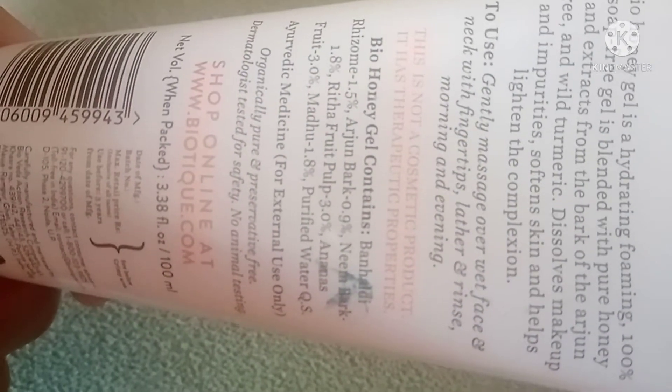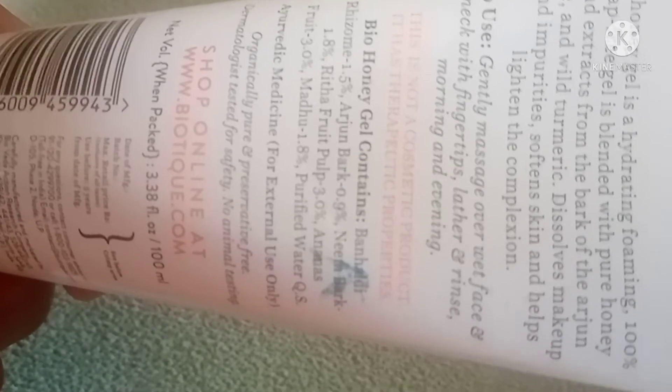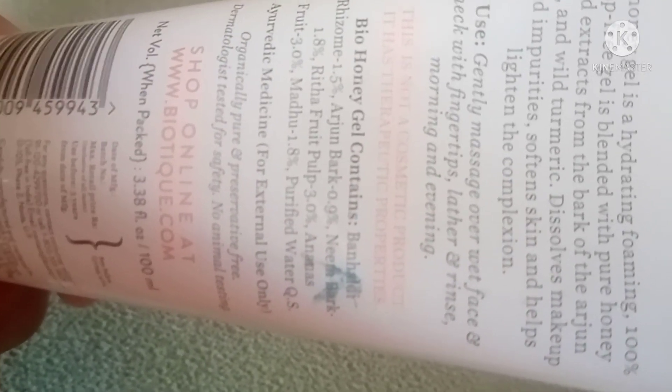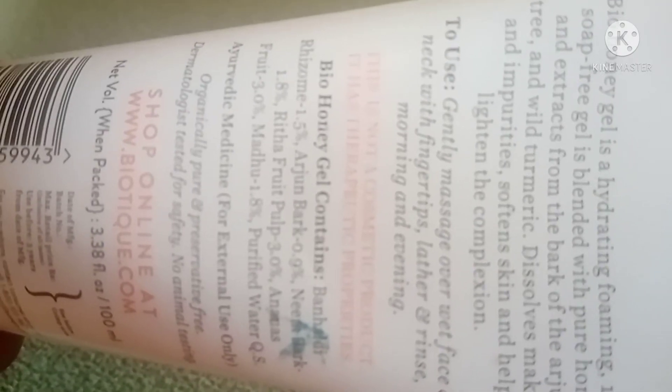Now let's go to the ingredients. Haldi (turmeric), which is a very good antioxidant and anti-inflammatory, promotes a lusher skin glow. Arjun bark is also a very good antioxidant that benefits the skin.